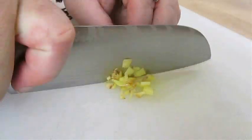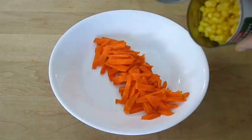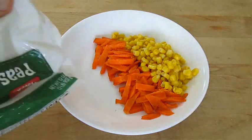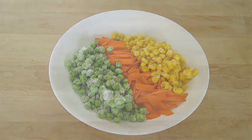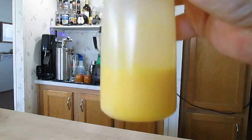Now let's chop up some fresh ginger. I've also already chopped up some carrot, and I'm going to add some corn right out of the can and some frozen peas — just using what I've got. To make egg ribbons, put three raw eggs in a condiment container, shake and mix it up, and I'll show you how this works when the time comes.